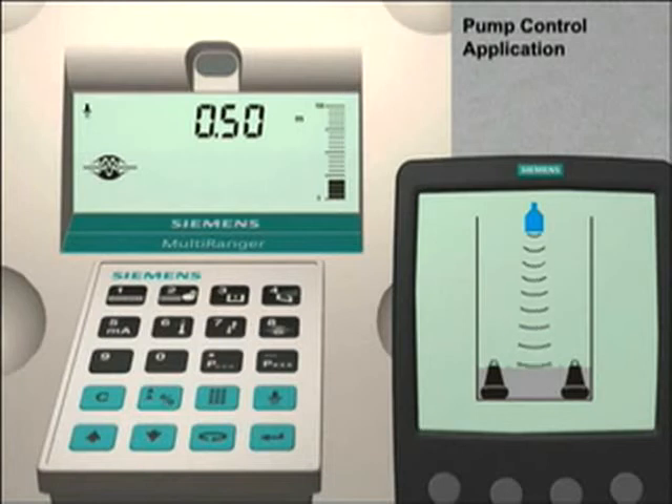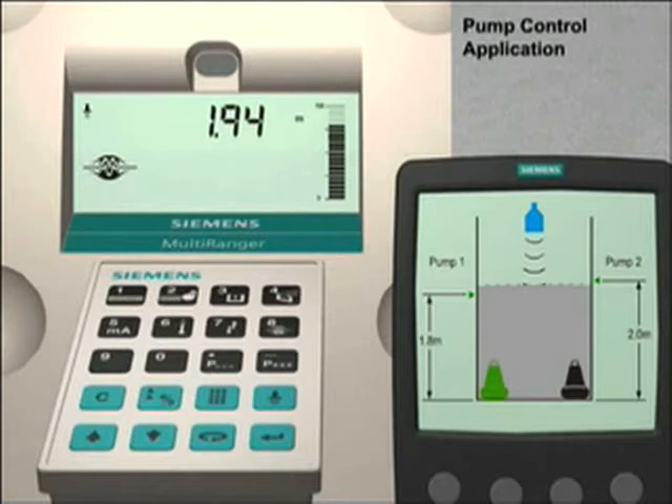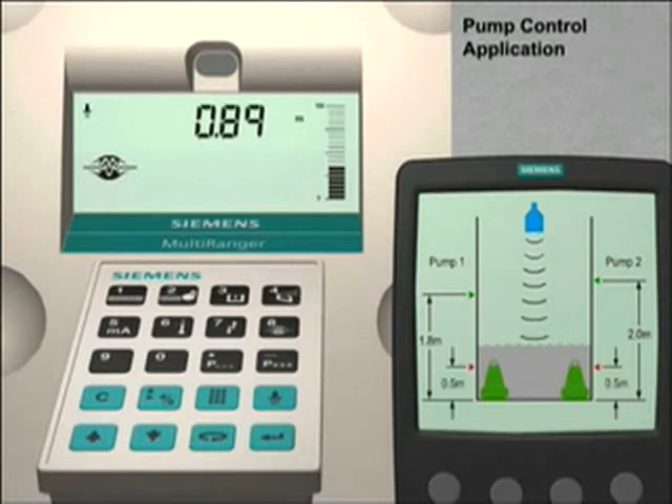The pump control scenario we are going to use is a fixed duty assist pumping routine. A fixed duty assist pumping routine means that as the liquid rises to a specific point in the vessel, the first pump will start running. If the liquid level continues to rise, then the second pump will start running and assists the first pump until the liquid level drops to a specified lower level. When the liquid reaches the specified lower level, both pumps will stop running.